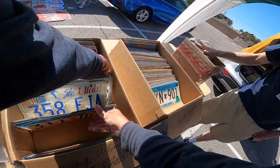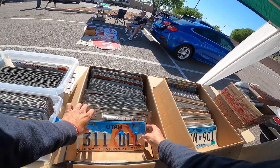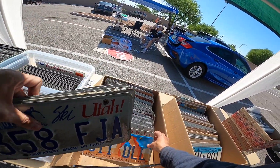Any of the specialties and vanities in here are $20 apiece. If you buy $50 or more, any of these are $15 apiece. Sounds good. All right. Thanks.